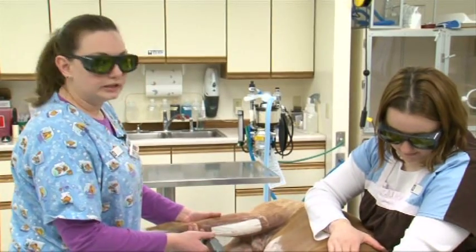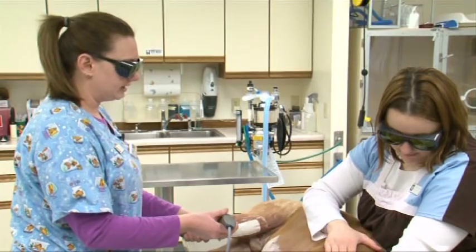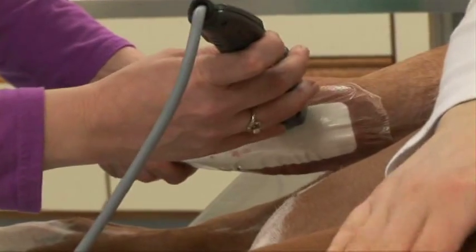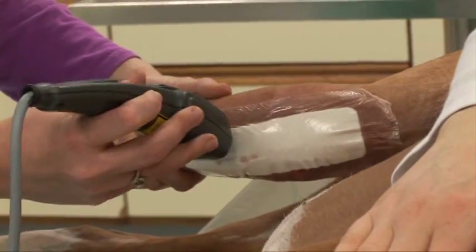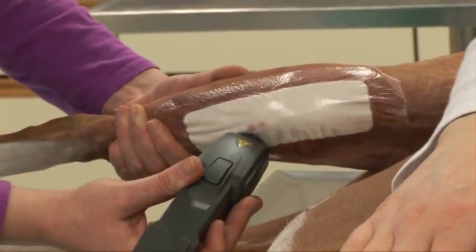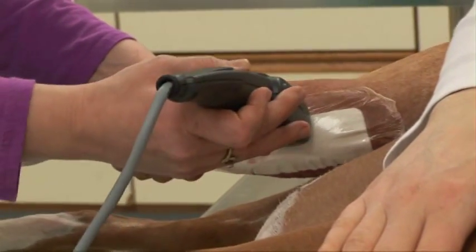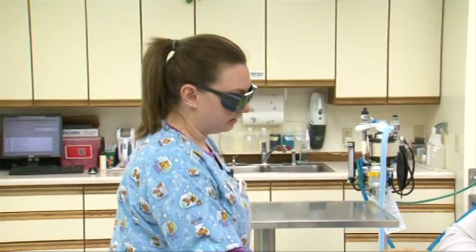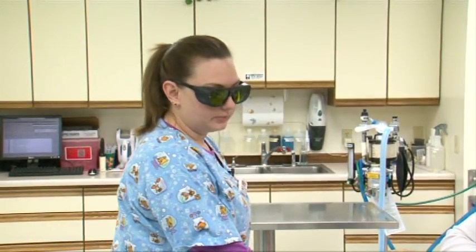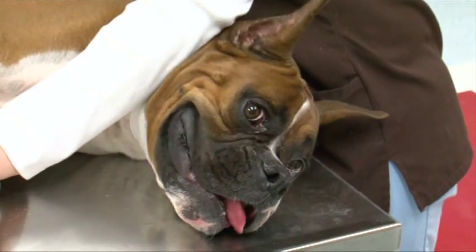This will also help with swelling and it will help get the blood flow moving so he's less painful. With point-to-point, you get six different spots about two centimeters away from each other and they're on each side. You just press this button and it starts beeping. It's not painful for the patients and most of the time they just lay there and let you do what you need to do for the treatment.